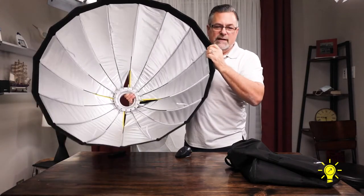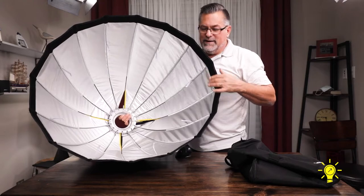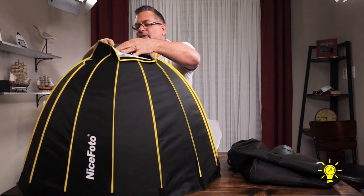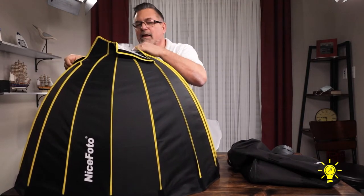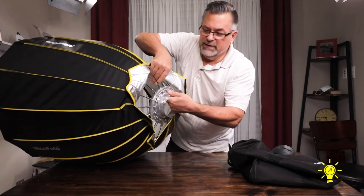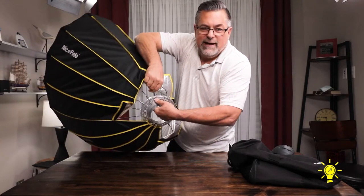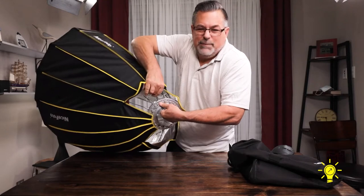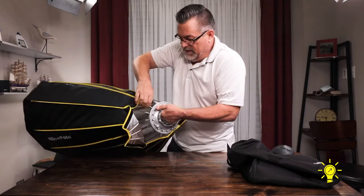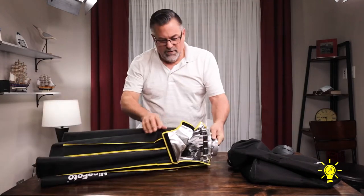Now you can take a look at the softbox inside. These rods just snap in and out of place. These sections Velcro together, and then all you do is push these buttons, pull these rods, and release each one of the buttons — and this thing goes down that simply. One button at a time. I leave these set up all the time in my studio, but I've watched enough demos and opened and closed them a couple of times when I first got it.